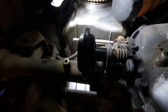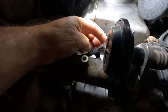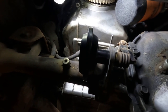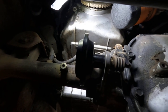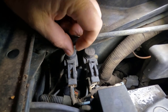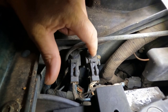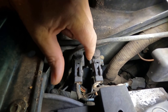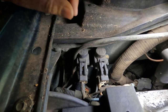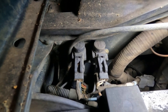If your four-wheel drive isn't engaging and you don't have vacuum on this, then you've got a broken line, or you have two vacuum solenoids up top on the firewall. Right here on the firewall you'll see these two solenoids. If one of those solenoids is bad, it would prevent the vacuum from getting down to your actuator at the bottom.